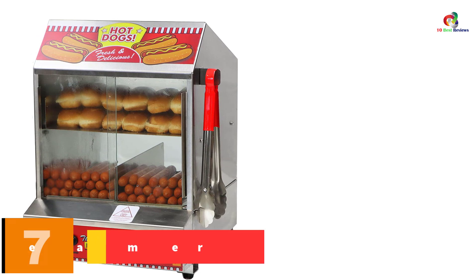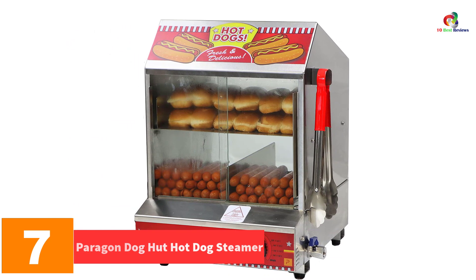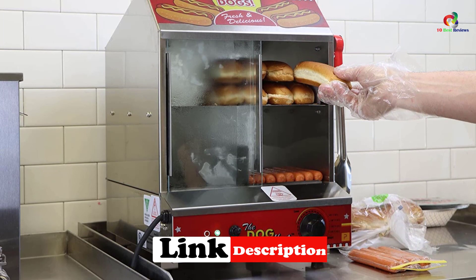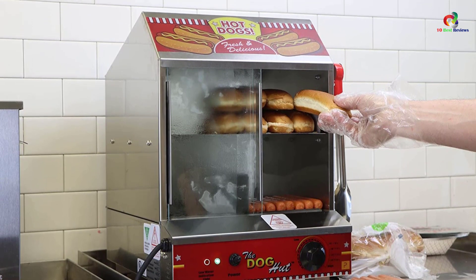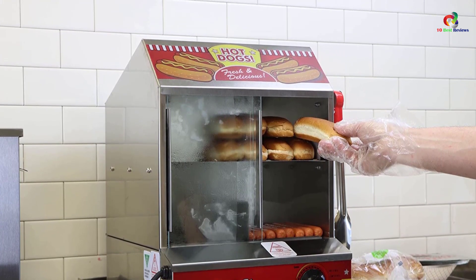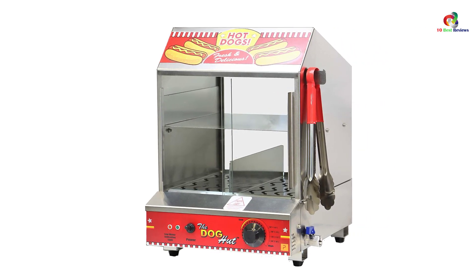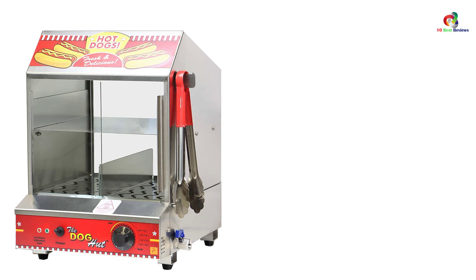At number 7, we have the Paragon Dog Hut Hot Dog Steamer. Heavy-duty and consisting of an automatic shut-off system, you can steam 200 hot dogs in this product. The dimensions of the product are 13.5 by 16 inches. This heavy-duty commercial-purpose hot dog steamer has a high capacity for sausages and 42 buns in one go. It is made of 20-gauge material and can practically make 80 hot dogs very easily. It plugs into a standard 110-volt outlet but can be wired to 220 volts as well. It has sliding doors in front as well as back, making it accessible from both directions. The humidity control system gives the buns a well-cooked texture and not at all soggy even when kept in for longer.